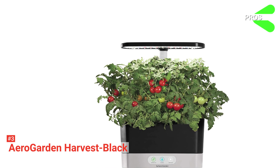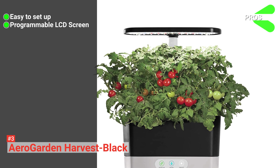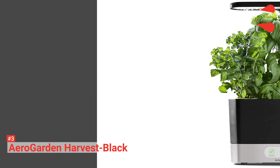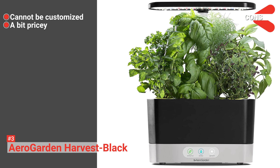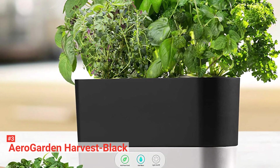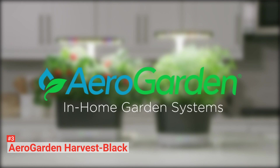Its pros are that AeroGarden Harvest Black is easy to set up, its LCD screen is programmable, and it is compact and self-contained. However, the cons are that this kit cannot be customized and it is a bit pricey. Still, the AeroGarden Harvest Black is a fun indoor garden suitable for individuals who want to grow crops daily, so it is worth the investment.